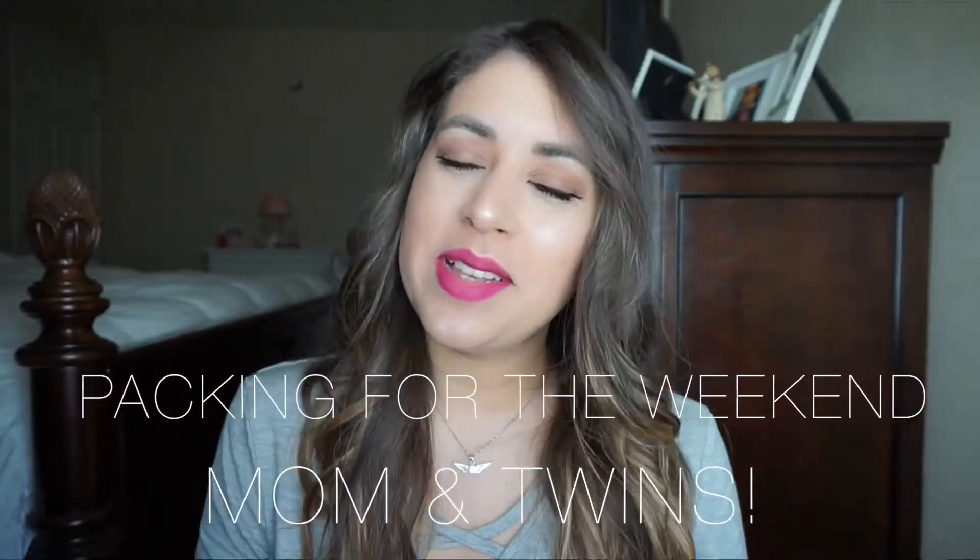Hey everyone and welcome to my channel. My name is Ashley, and if you are new here, I would love it if you consider subscribing, and if you already have, welcome back. Today I will be showing you how I packed my Jujubee Superstar as a weekender bag for my kids and I.